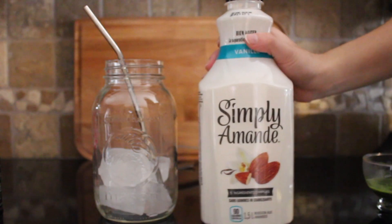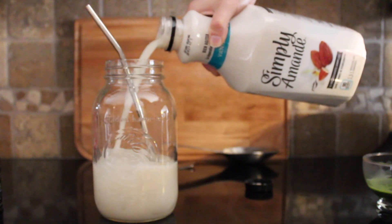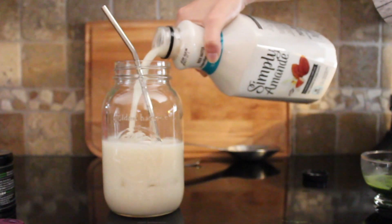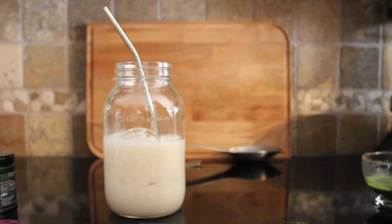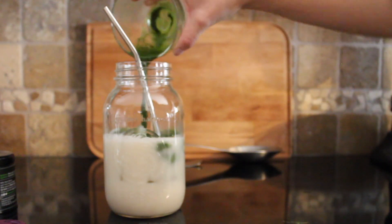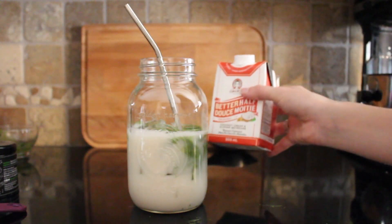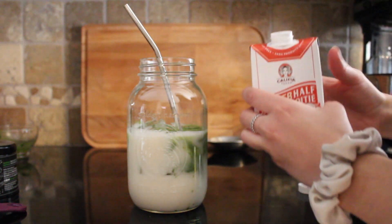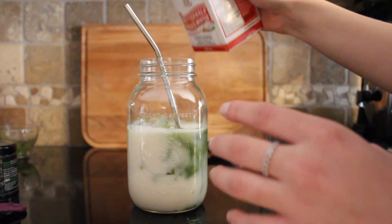The next thing you're gonna do is fill up the majority of your cup with milk. I kind of like to go halfway — if you don't think that's enough you can always add a little more, it really doesn't matter. The matcha is pretty strong. Once you've done that, that's when I usually like to add in my matcha, so I'm just gonna pour that in. Don't mix it quite yet — now we're gonna add a little bit of creamer, just because it adds a really nice coconut taste and makes it a little creamier.